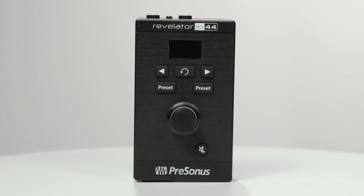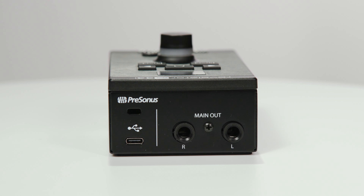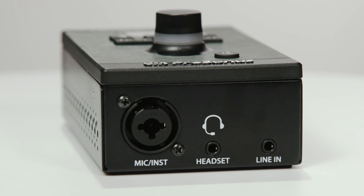What's up guys, Jacob here. Today I've got a great interface from PreSonus, the Revelator IO44. It's a great little interface and it's really geared towards gamers, but it's really great for podcasting as well.